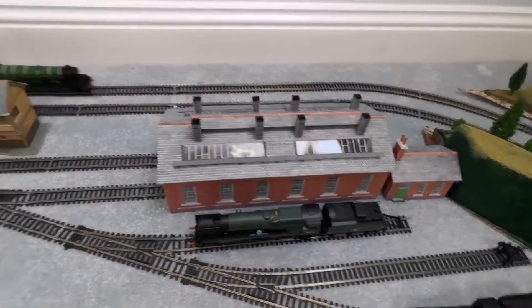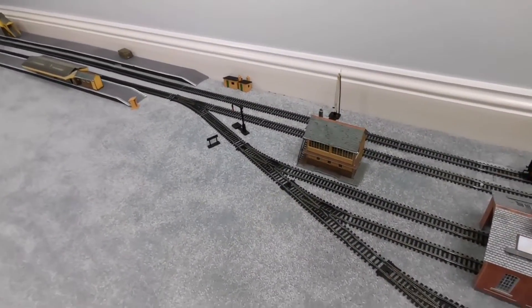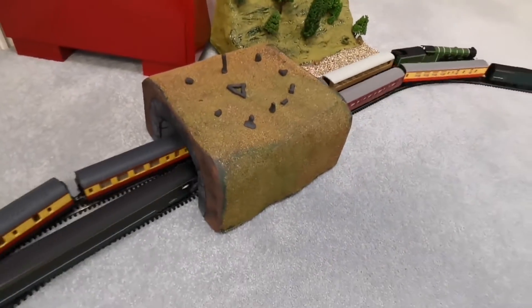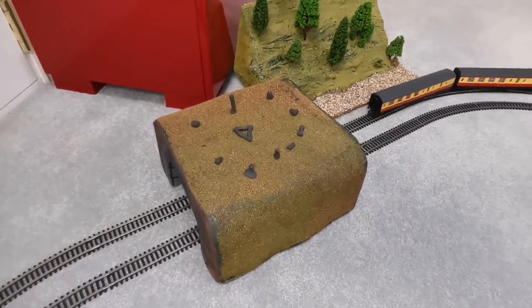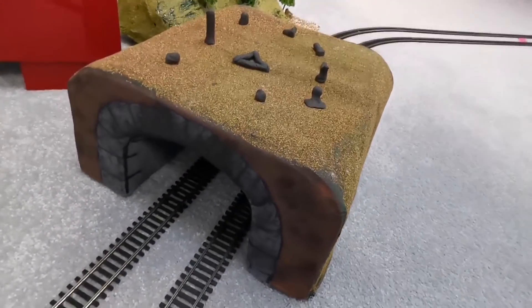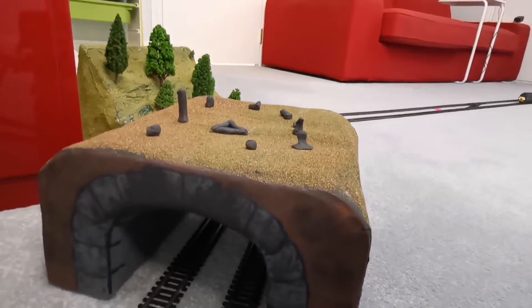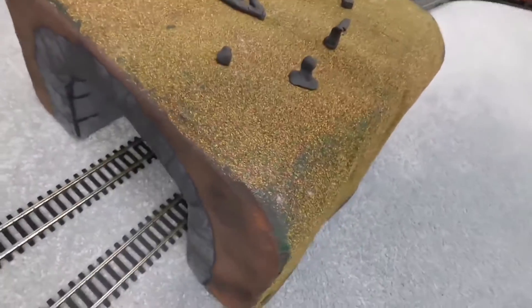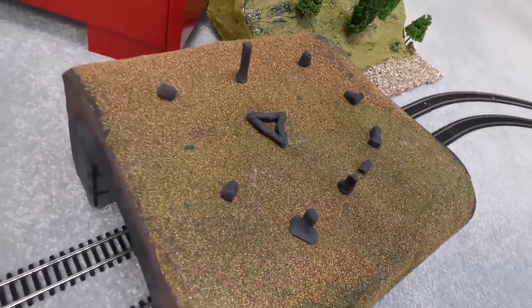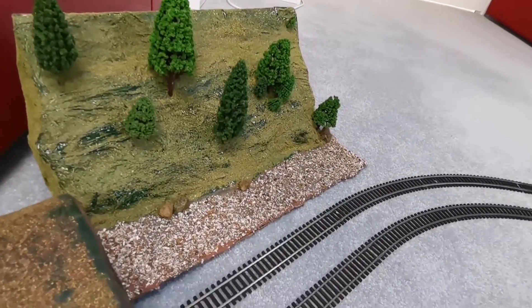That engine shed is also kit-built, as well as the station building and the signal box. Moving along, we have this tunnel which I also built using the same process as before. I sharpied on the ends to make it look like rocks, and added some black paint to look like smoke. Here's some sort of rocks on the top — sort of like a Stonehenge type thing. Here's another valley which I also made. A Scotsman coming through the tunnel and the Great Western HST.